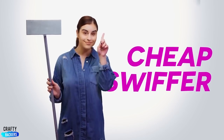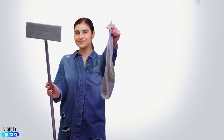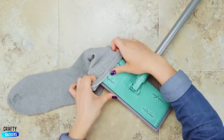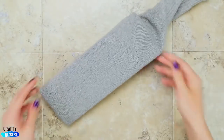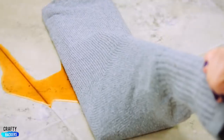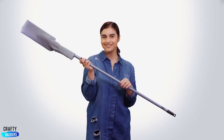You run out of wipes for your Swiffer? I know I always do — I have the solution. With an old sock, cover the Swiffer. It's perfect — a brand new Swiffer.